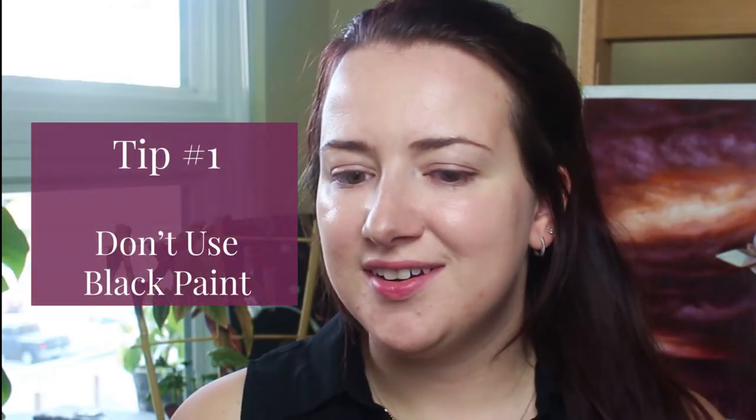So my first tip is to not rely on black paint. Sounds a little weird, right? A lot of shadows tend to be really dark, sometimes black, but they actually aren't. By using black in your paintings to create your shadows, that is one of the easiest ways to make your shadows super lifeless and drab and monotonous. And those are all things that we do not want in our animal paintings.